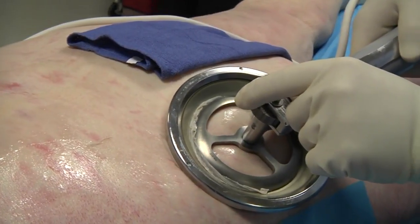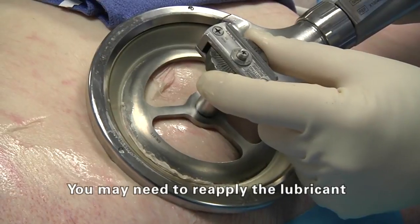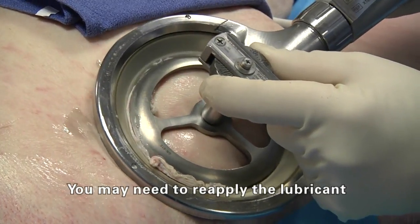If the lubricant has dried in an area after you have applied it, you may need to reapply. The blade may not immediately cut the skin, or it will feel like it is skipping or grabbing.